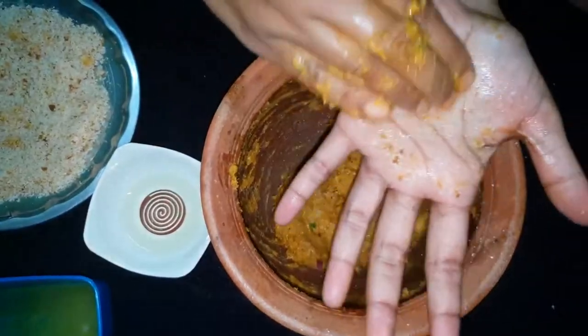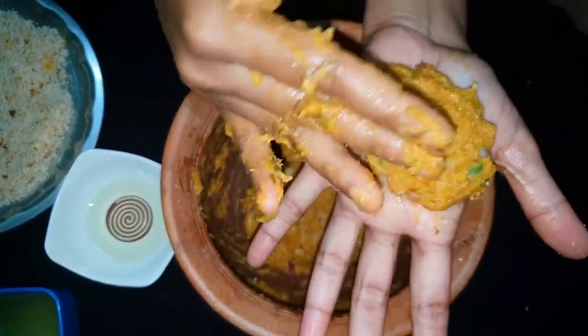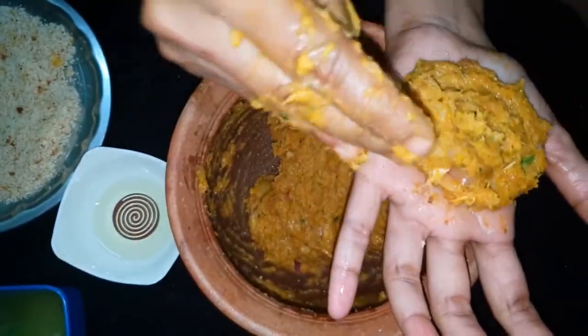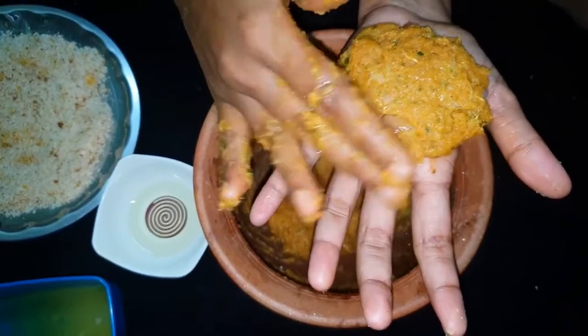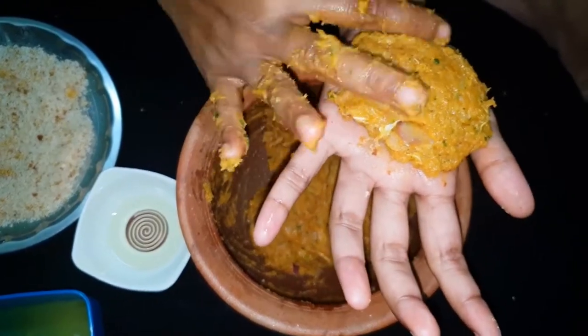Lightly add oil to the shape of the dough. Now we can mix it with the thickness of the dough. Mix it and shape it into a round form.